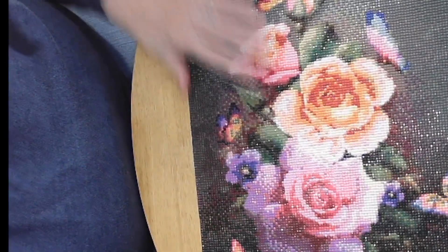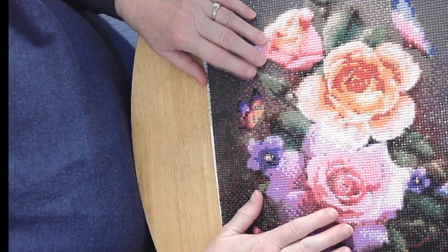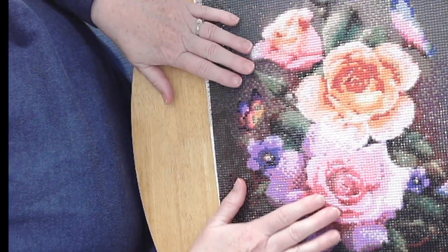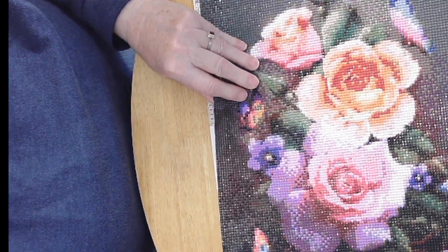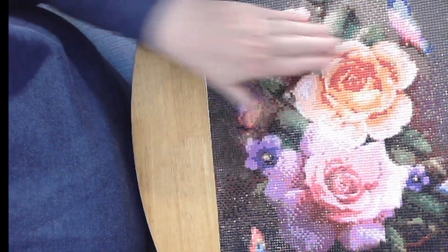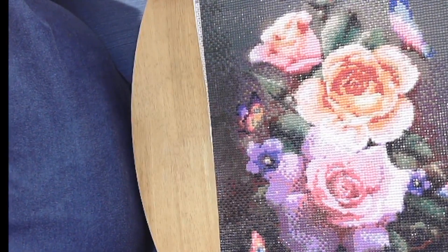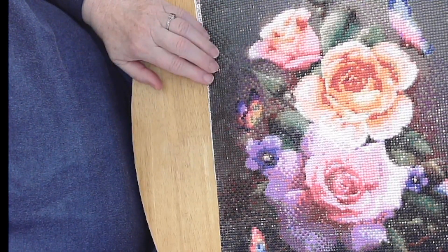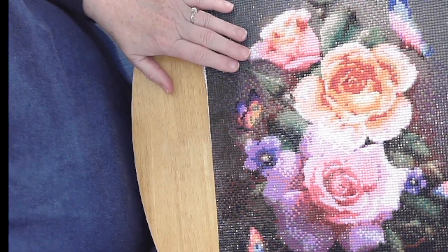The only thing about the roses piece that bothered me was that it had a lot of trashy drills. The manufacturer apparently got a hold of some bad beads, especially on the darker colors — it wasn't so much the lighter colors but the darker ones had a lot of trash. I was worried I would come up short on beads, but it turned out I had enough drills for the whole thing, and it came out lovely.